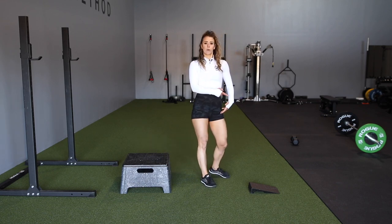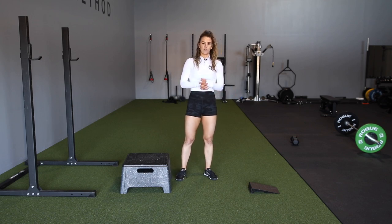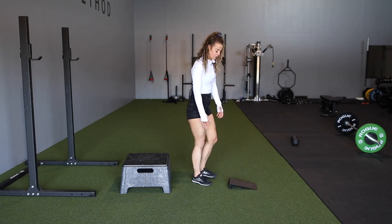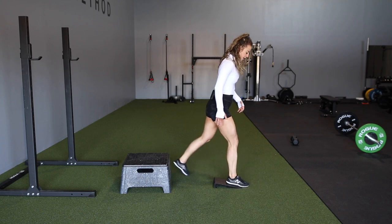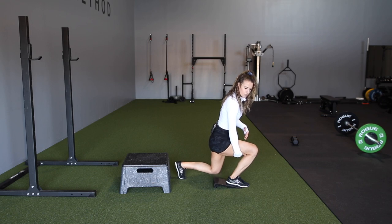The great thing about the wedge is it's really going to help with ankle mobility. If you struggle with ankle mobility at all, it gives you a little bit more. When we think about hamstring to calf contact — if you can't quite get there as you go down — being able to have a wedge can help with getting you closer to that calf-to-hamstring position.